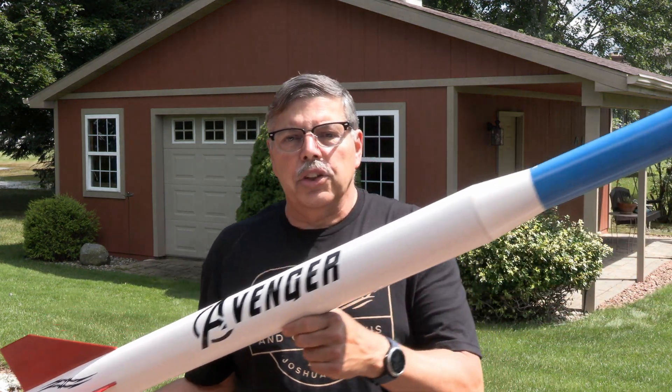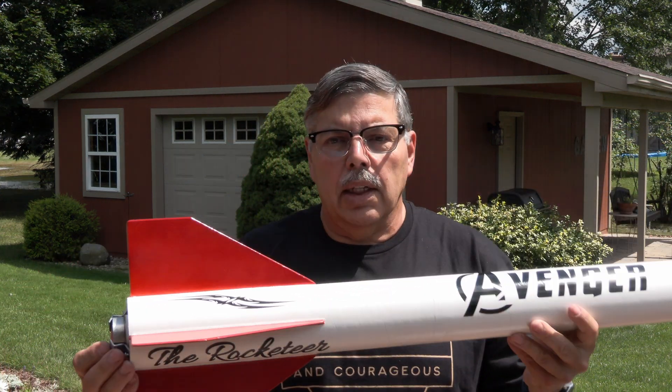Hey everyone, welcome back to the Rocketeer. I'm going to fly my Avenger, this custom-built rocket, on a two-grain sugar motor that I have here. This is the smallest 38-millimeter motor that I make. The rocket weighs three pounds. It should carry it about 1,200 feet or so — not really sure — but high enough for the field that I'll be flying on today.